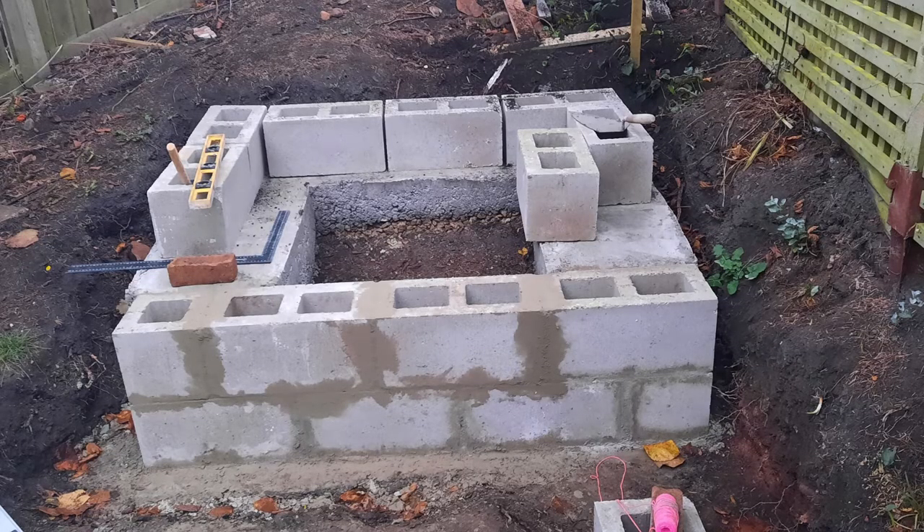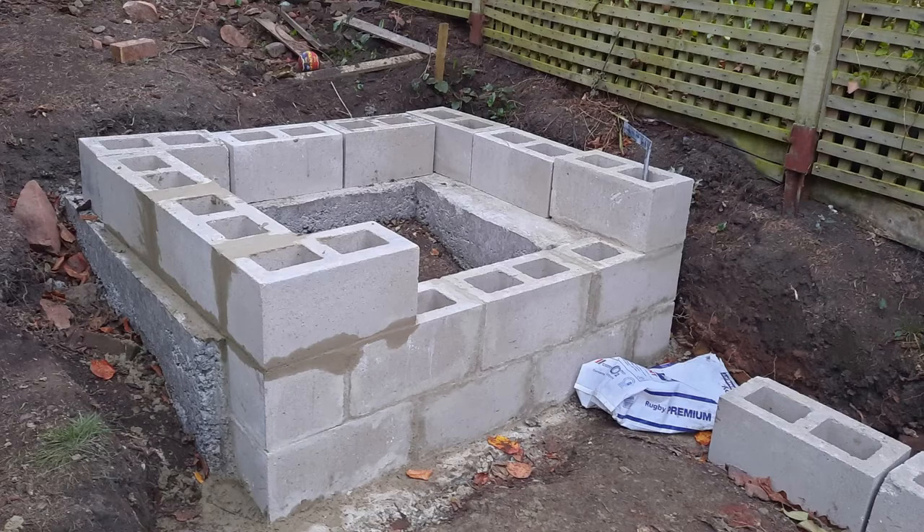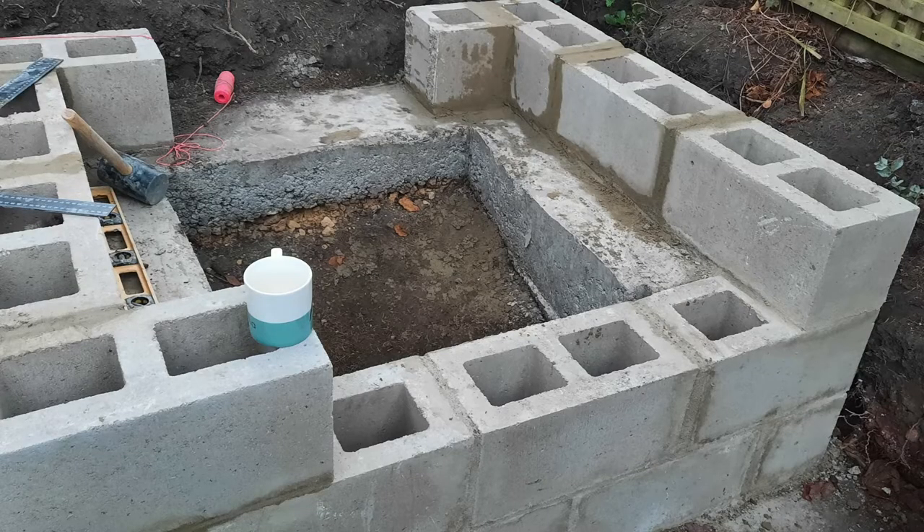We positioned the breeze blocks roughly where we wanted them to be so we didn't make any mistakes when we actually mortared them in. As you can see, the inner edge of the footing actually creates a nice shelf in order for us to put plants on once the pond is complete.